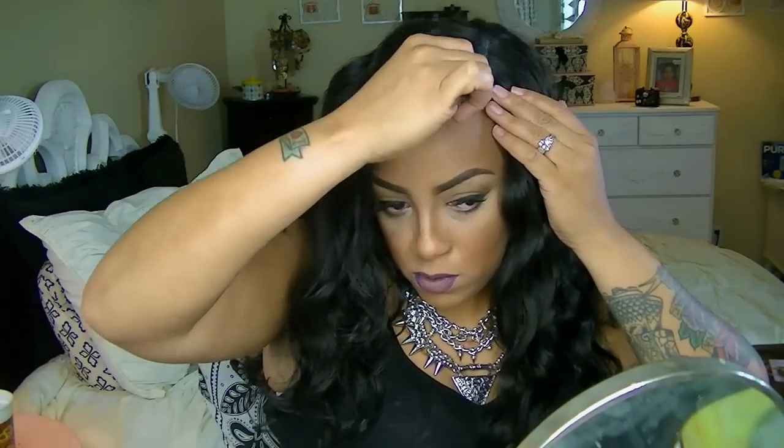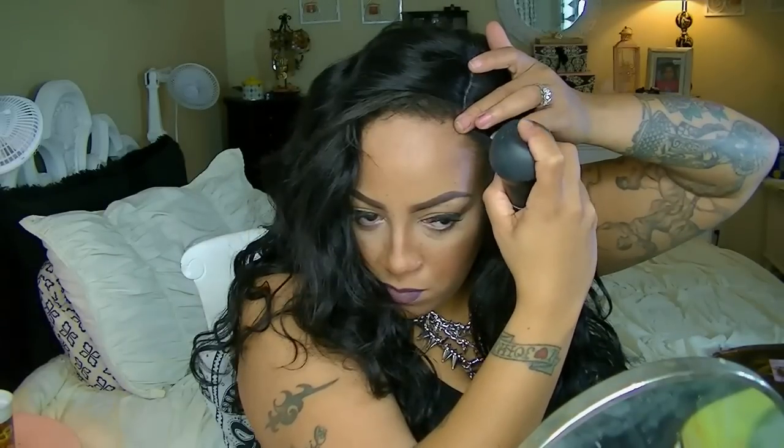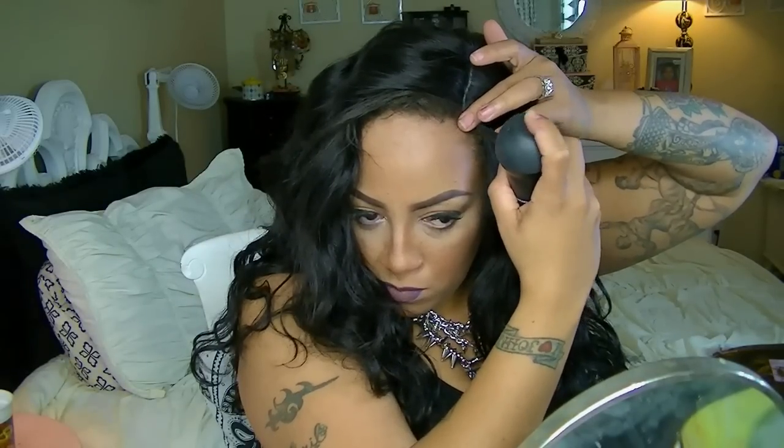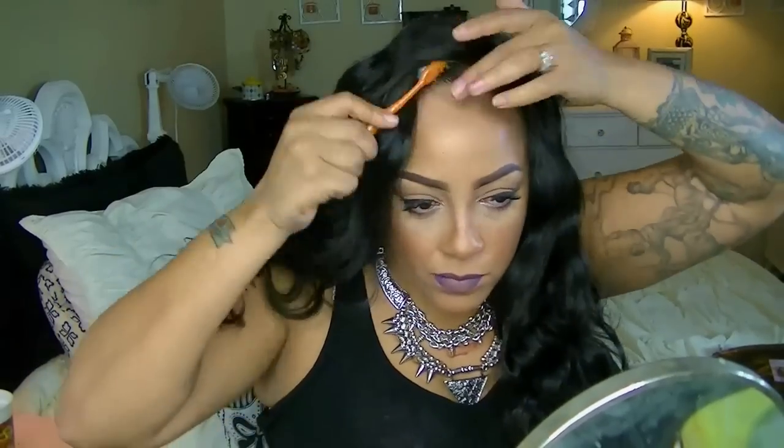This wig is particularly made for a middle part — it is smack dead in the middle — but I decided to put it on the left side part this time. I actually did wear this wig prior but I didn't really like the outcome of the video being that it was a middle part, so I decided to swing it to the left.